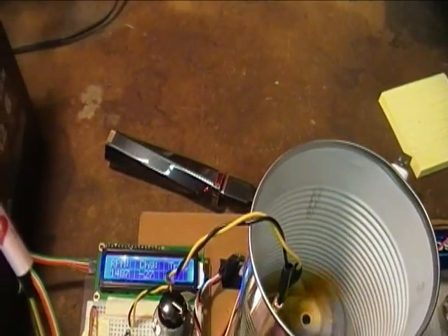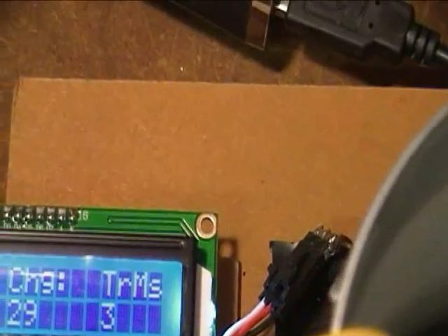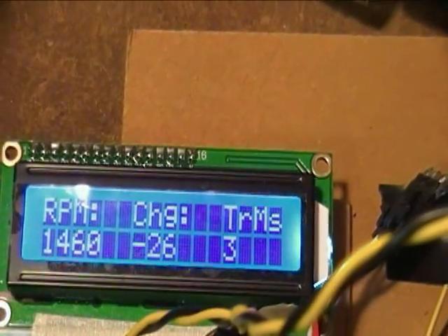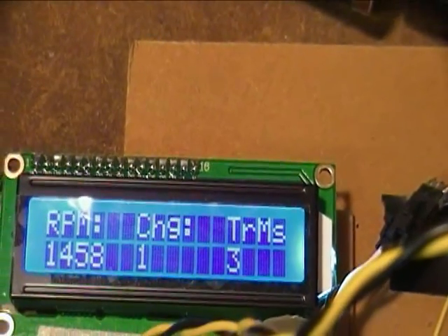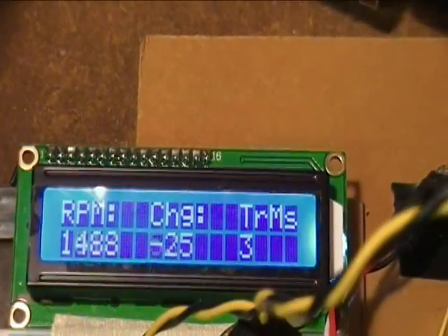Here you can see the LCD information. Right now we are just looking at RPM and RPM change, and seeing how the strobe stops the distributor rotor. Here you can see the strobe light flashing — the distributor rotor looks like it's dead still. You can see that the rotor doesn't appear to move at all. There are little black marks on both ends of this two-pole rotor.